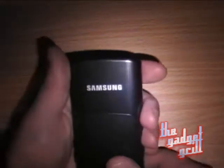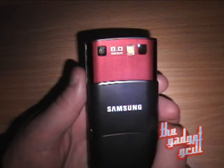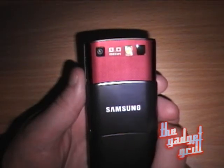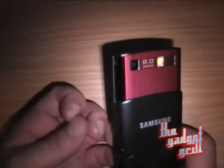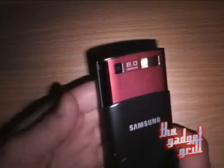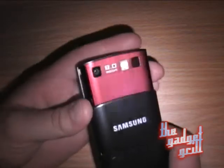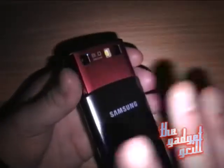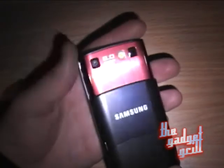You get cameras — one on the front for video calling, and when you flip this up you get an 8-megapixel camera on the back, and it's actually pretty good. They've done some work with the wider color gamut, so you get a better range of colors and indexing. The camera's good, but it is still affected by the accelerometer problem.